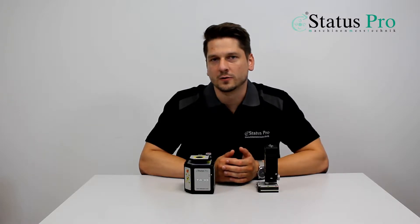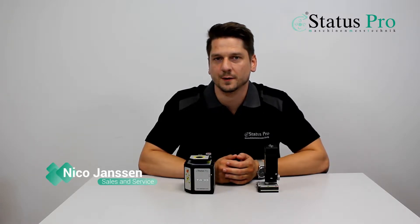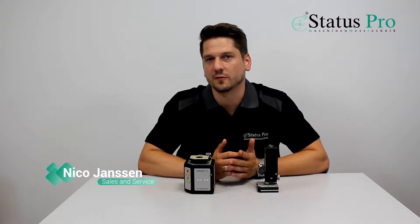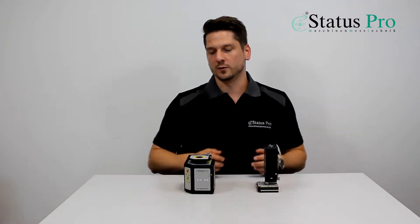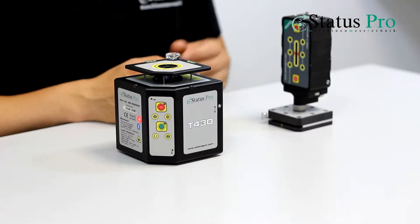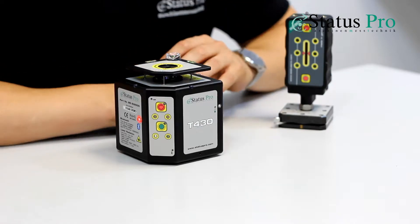Hi, my name is Nico and I want to tell you what you're going to see in the next video. We are going to measure the flatness of a table surface of a milling machine. We are using our ProLevel 200 system containing a T430 laser and an R290 receiver.